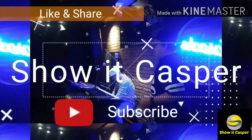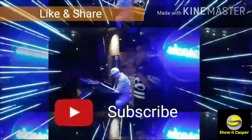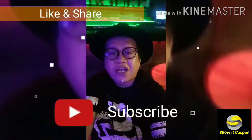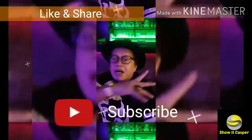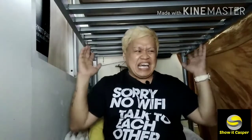Welcome to my channel — this is your sweet Casper. Today mag-unboxing tayo, and I have so many boxes to open!